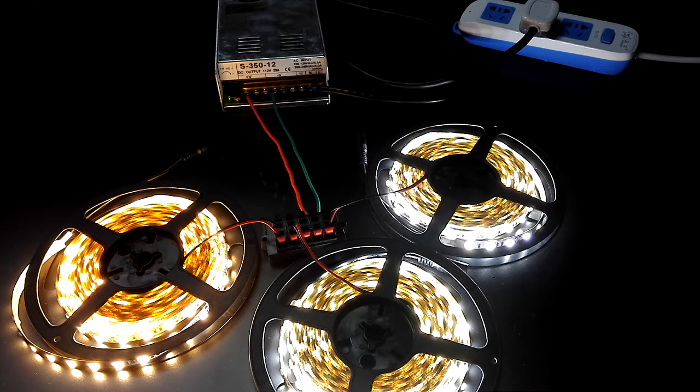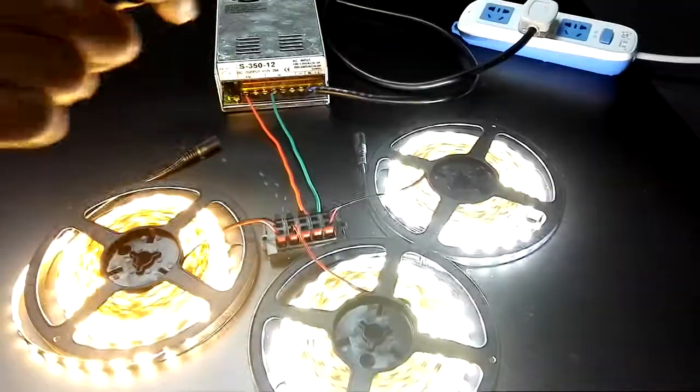There is another way that is easier — you can control the chip light running without this connector. From here, you can...